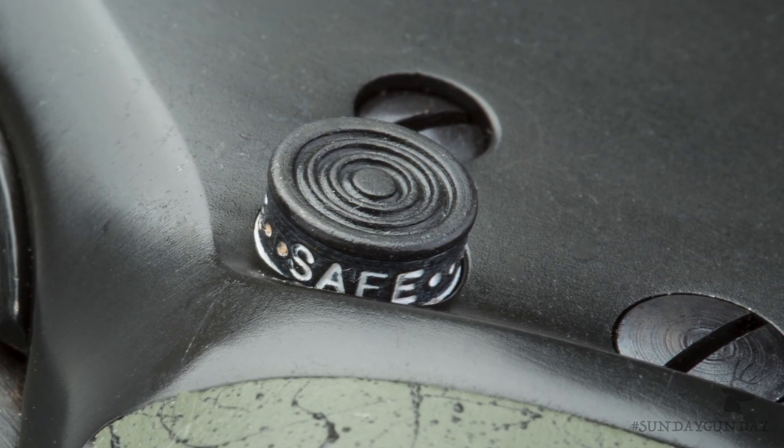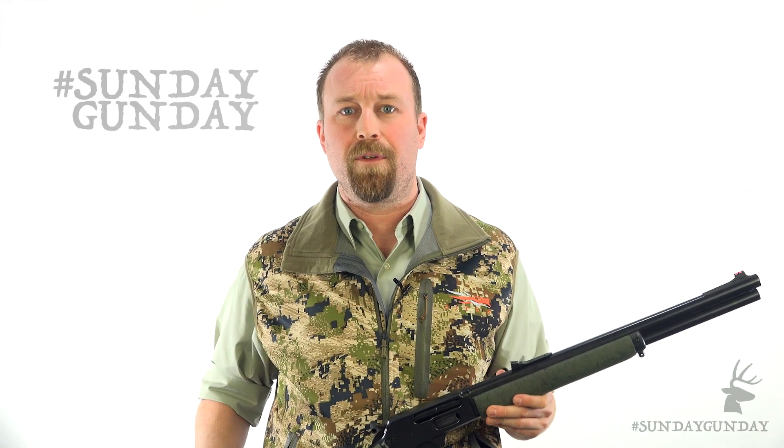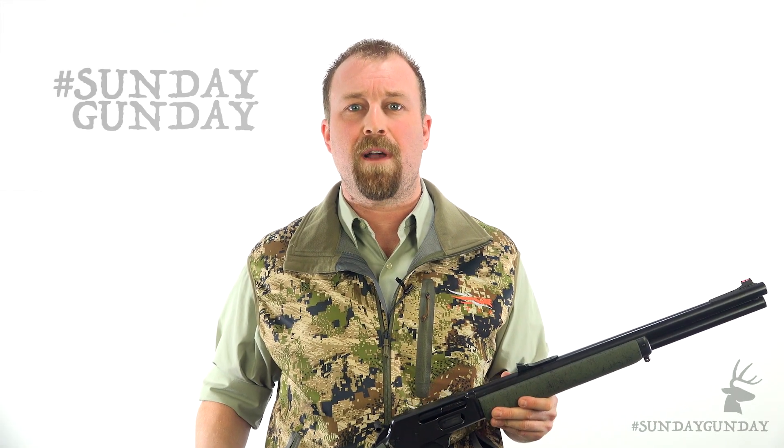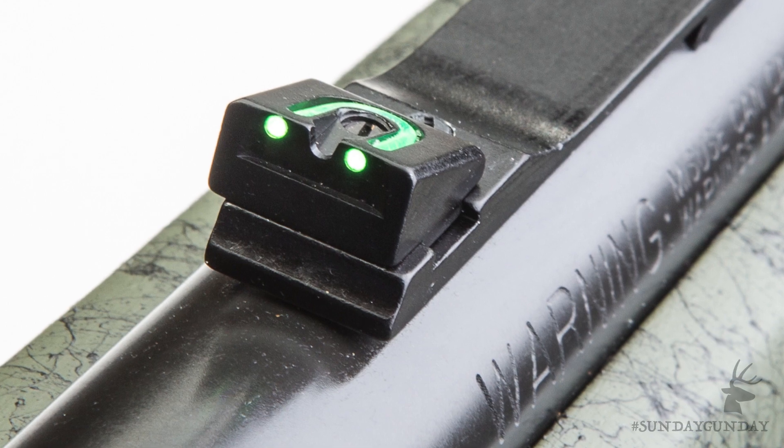The cross bolt safety lies in its usual place to the rear of the receiver above the trigger. Looking down the rifle, you'll note the 1895 GSBL comes equipped with Williams Fire Sights — adjustable green fiber optic in the rear, and a hooded red fiber optic front post.